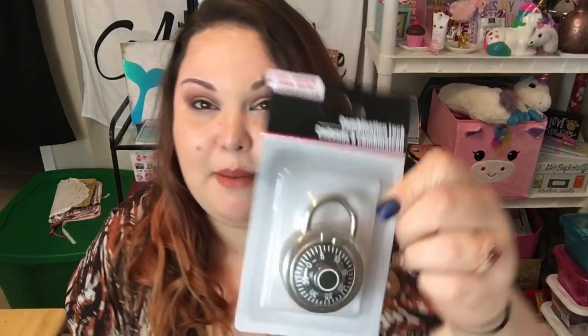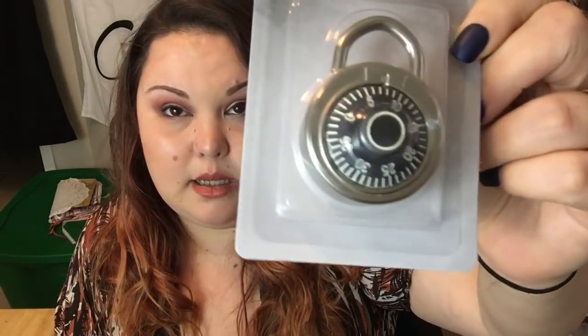If you watch my channel, you know I'm on a weight loss journey and I've been going to the gym. At the gym I put my gym bag in a locker, but I don't have a lock — I'd just been hoping nobody takes anything. I finally decided: they're a dollar at Dollar Tree, so get a lock, Lala! I grabbed a combination lock by the Tool Branch brand. I've never had a Dollar Tree lock, but I mean, what could really go wrong?